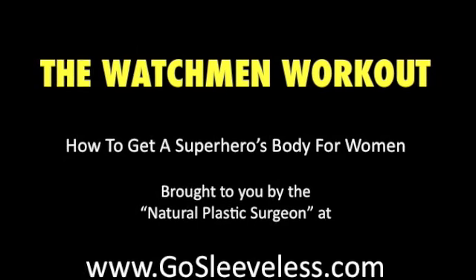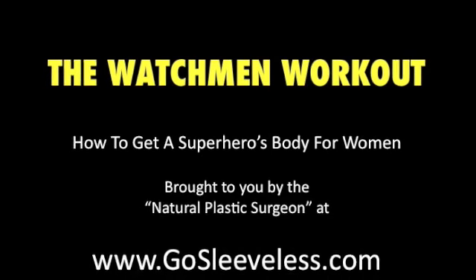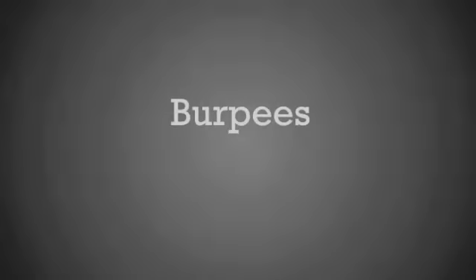Hey, this is Rylan Duggan from GoSleeveless.com here with my Watchmen workout for women. These are the exercise videos and you can find the rest of the details at GoSleeveless.com.